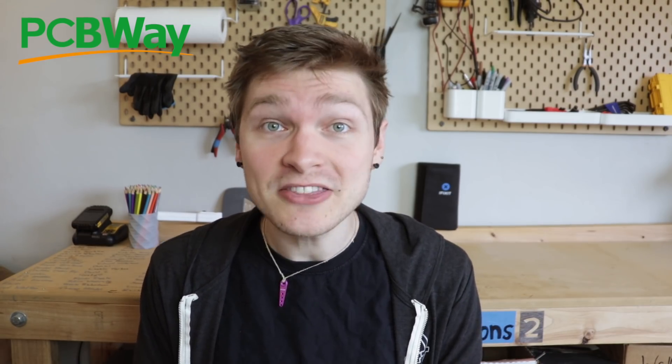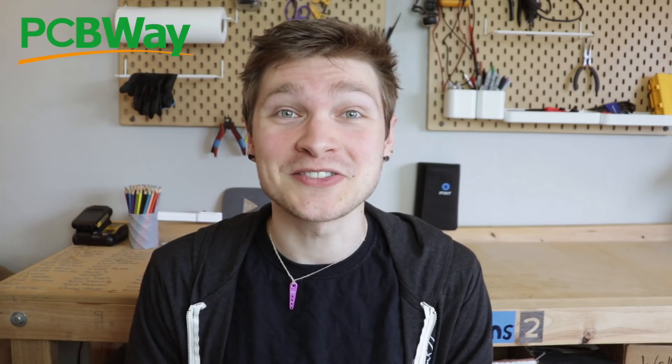But before I go, I want to thank this video's sponsor, PCBWay. PCBWay has been making all the different revisions of all the boards for this project, and they've always come out absolutely beautiful. From the time I place an order to the time I have the boards in my hands is usually about a week or less. They have a whole team of engineers that checks over all your designs as soon as you submit them — they've caught a ton of my mistakes and let me know so I can fix and resubmit. If you're looking for a board shop, I highly recommend PCBWay. Thank you to PCBWay for sponsoring this video.